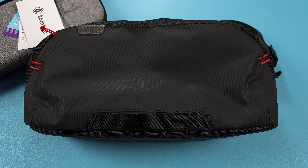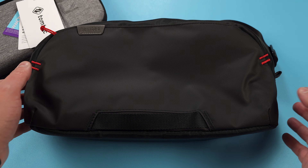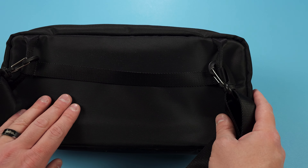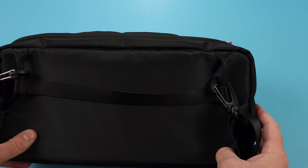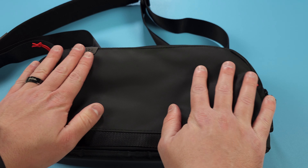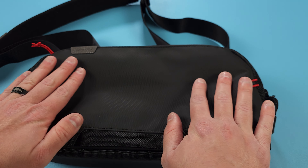There's also a little handle thing here at the front, which — I don't know — you handle it with. And then of course on the back, all the straps so you can sling it over your shoulder. The actual bag itself has a nice texture. It feels great and it's very well made.